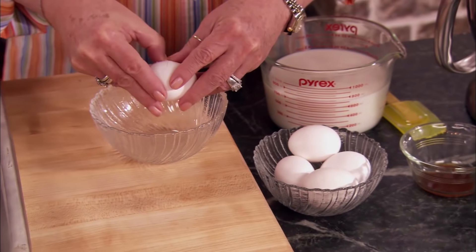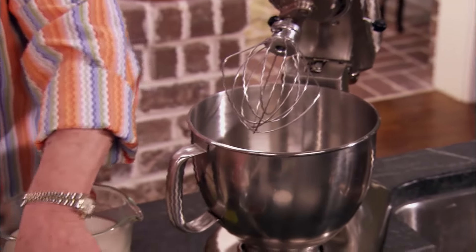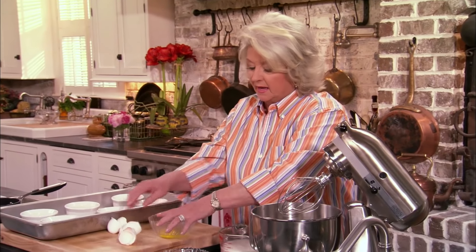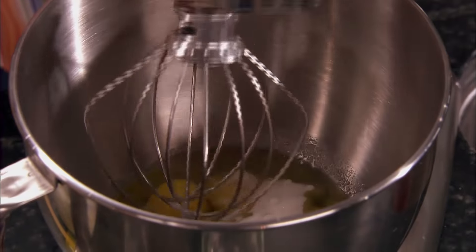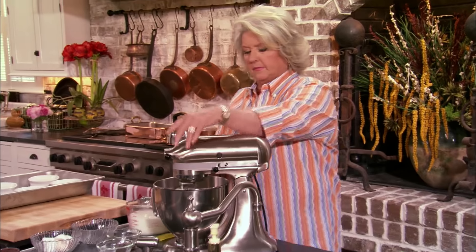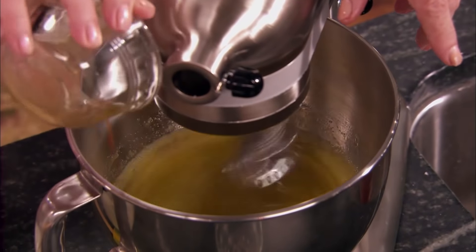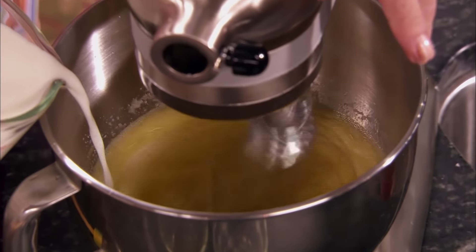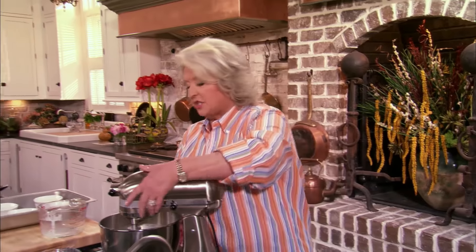I'm gonna start by cracking our eggs in a separate dish, because we'll want to check them all out, make sure they're all right. Okay, so there's five clean eggs, and I'm gonna mix that with a half a cup of sugar. And I'm just gonna beat this until it's a light, pretty lemony color and kind of fluffy. I'm gonna throw in a pinch of salt, one teaspoon of vanilla, and then slowly add three cups of milk. All right, let's take a look at this.